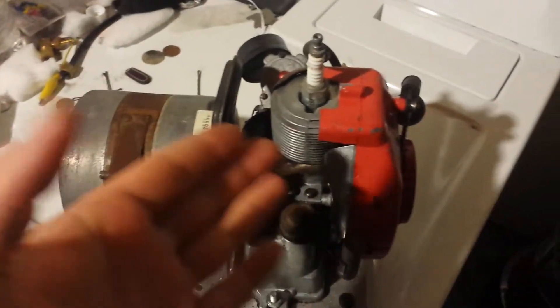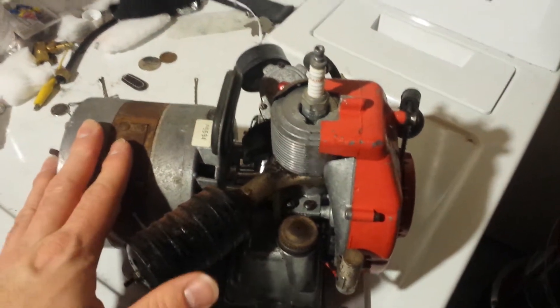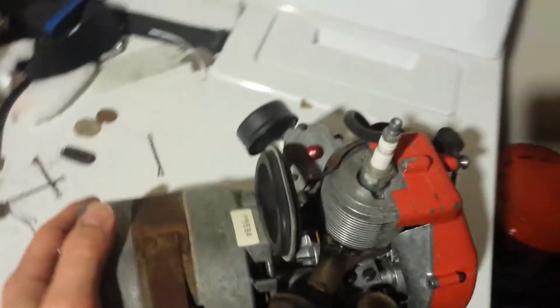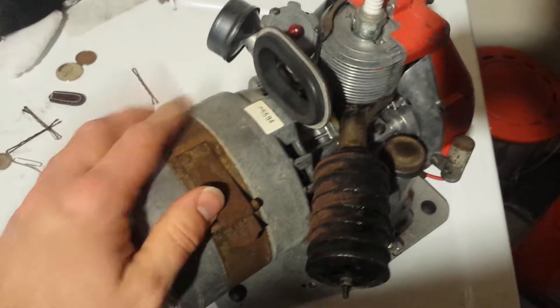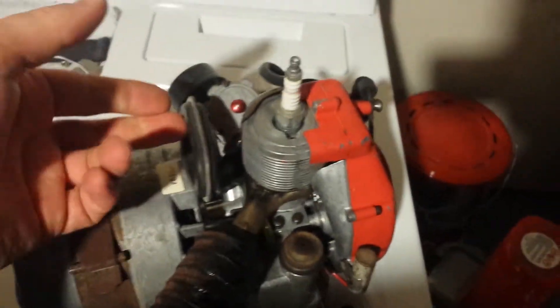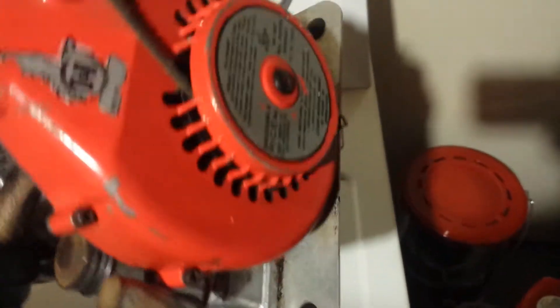Good day everyone. I'm going to do another video because I just got this from eBay — it's one of the rare Tiny Tiger Generators, and as you can see this thing is extremely small.